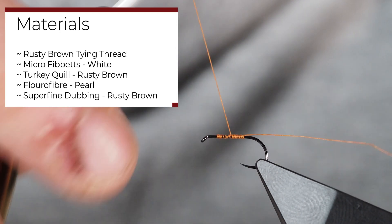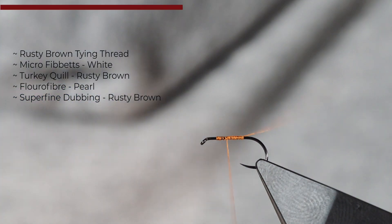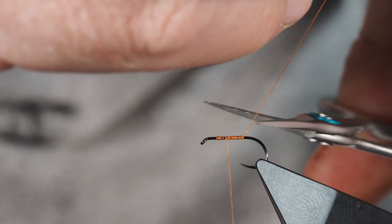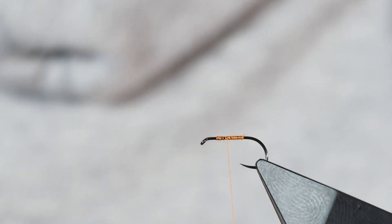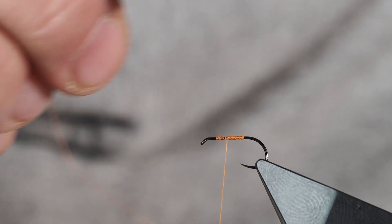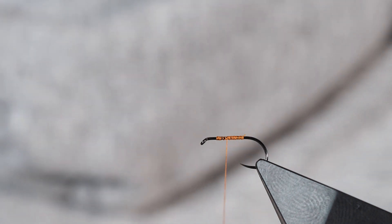Just get a base layer of thread on our hook, and I'm going to come in here with my scissors and cut the butt end off. On this fly I want to retain what I just clipped off, because we're going to use it here in just a moment.